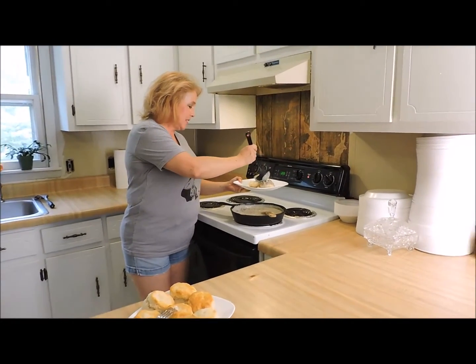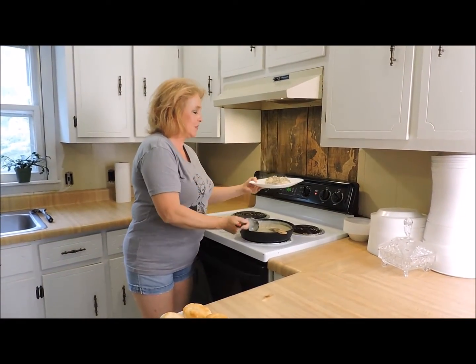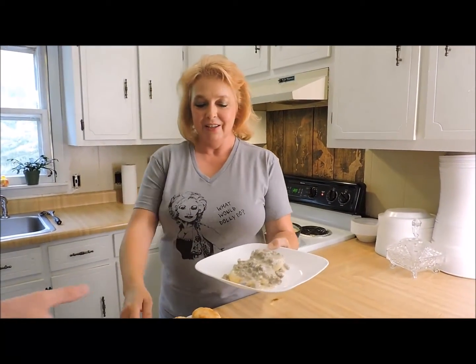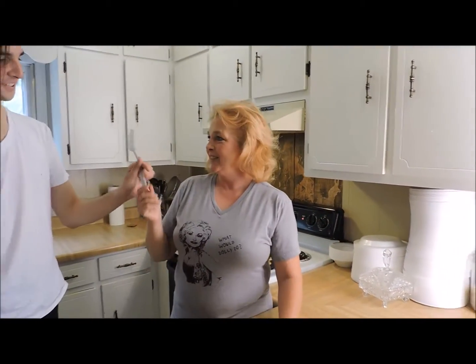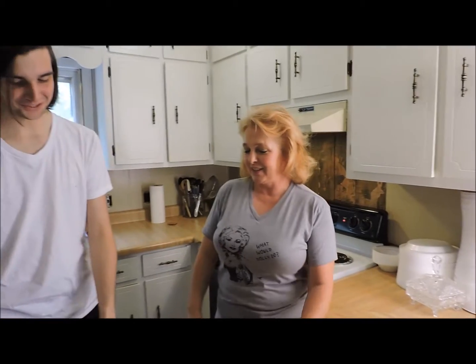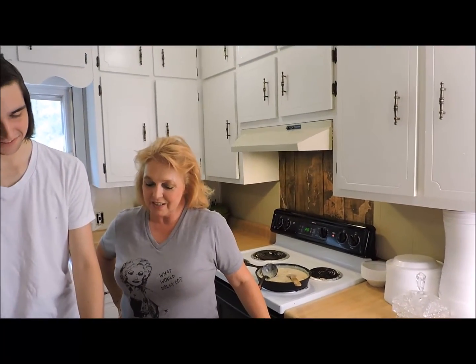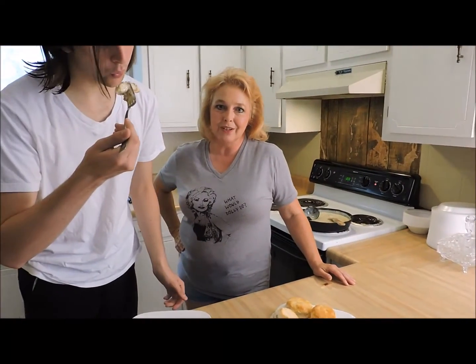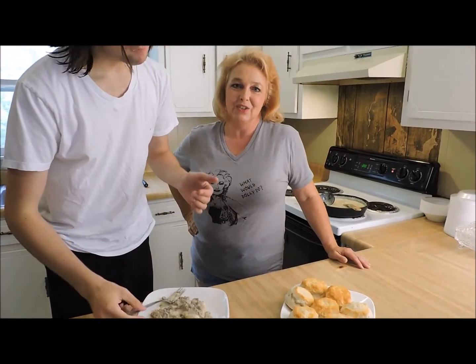I just got my taste tester in here. I like to split the biscuits open and do them that way. Ricky's been eating biscuits and gravy his entire life. And as you can see, it didn't hurt him any. Pretty good? Awesome.